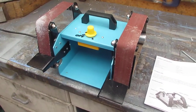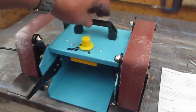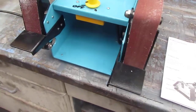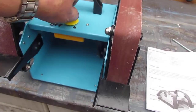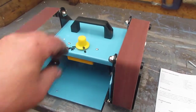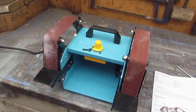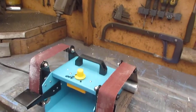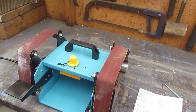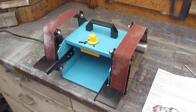I've just taken delivery of this small Chinese linishing machine and the first impressions are excellent. The unit itself weighs only seven kilograms, it's variable speed, accepts 40mm wide belts by 680mm, and it has a 950 watt motor — so it's fairly powerful at one and a quarter horsepower. There are a few simple modifications that I can see to be made fairly quickly.